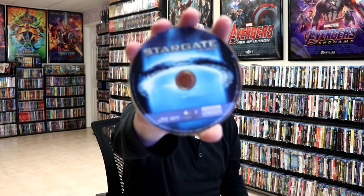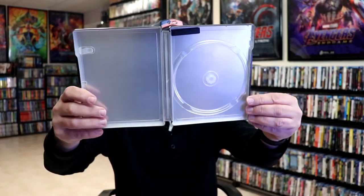We open it up. We have our front and back together. Nice looking. On the inside, it does come with a digital code, and our one disc with some disc art. But we do not have any inside artwork, which is a shame.